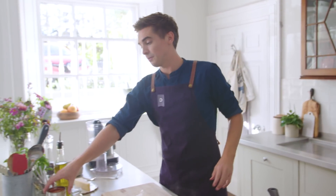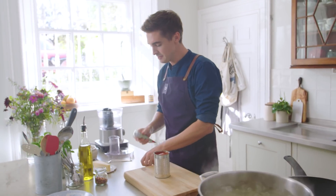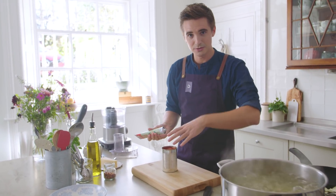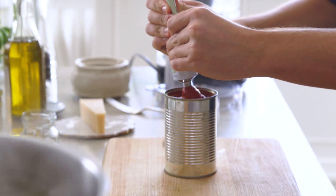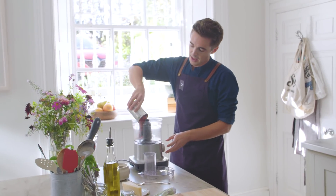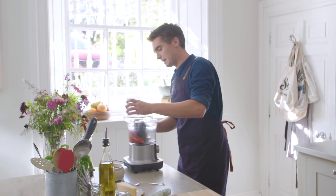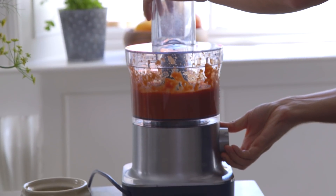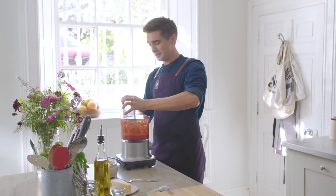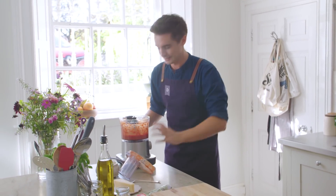While that cooks, I'm going to blitz up my tomatoes. To a tin of whole plum tomatoes, I'm going to add about a tablespoon or so of tomato puree — or tomato paste if you're in the US. I want that intense tomatoey flavour, and sometimes tinned tomatoes need a little extra help. This all goes into a food processor and I'm going to blitz it so I get a super smooth and silky tomato sauce. You don't have to do this step if you like chunky tomato sauces, but it results in the silkiest arrabbiata you will ever come across.